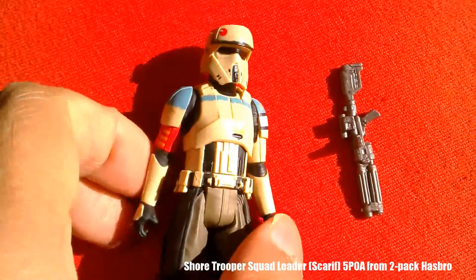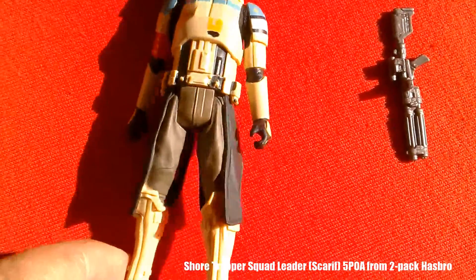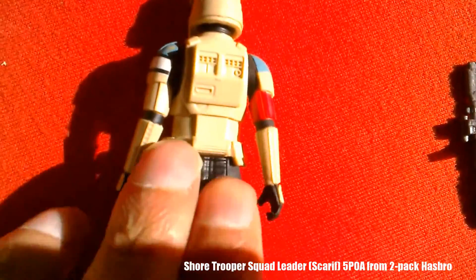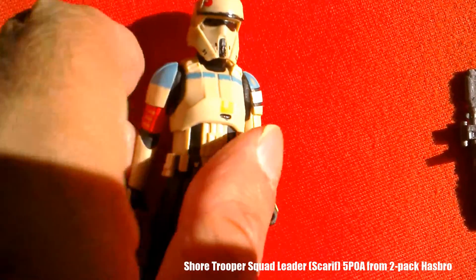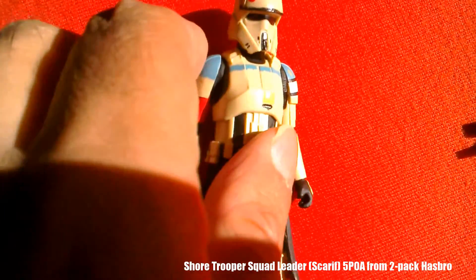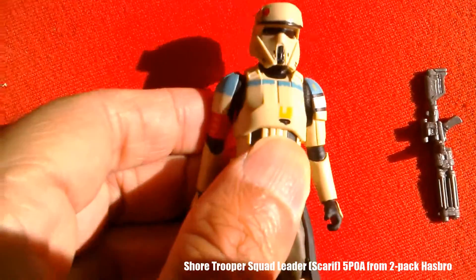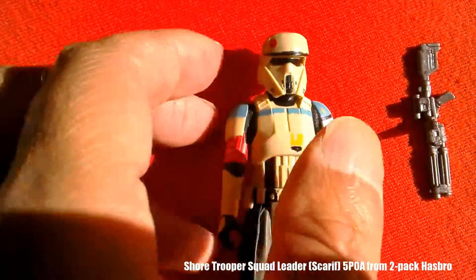The first figure we're going to look at is the Shore Trooper or Scarif Trooper and he looks amazing. I went to Star Wars Celebration and I saw these figures — the actual costumes. I'm going to put the footage I shot there with this video so you can see what a good job they've done. Five points of articulation.